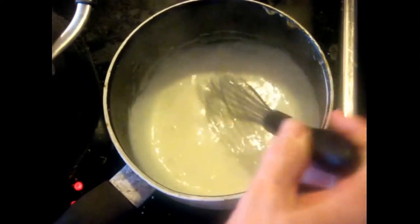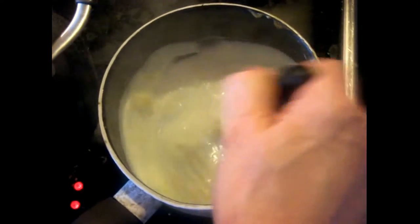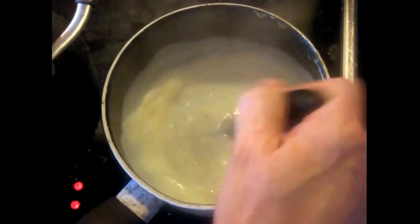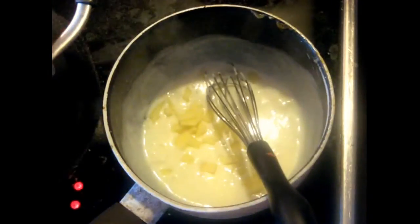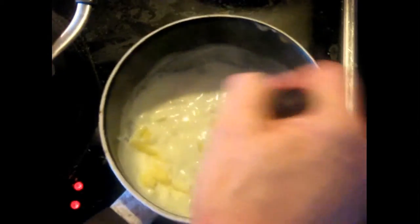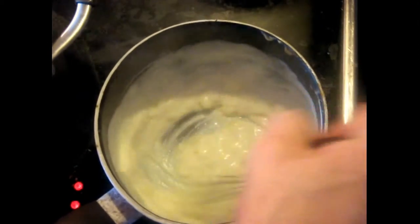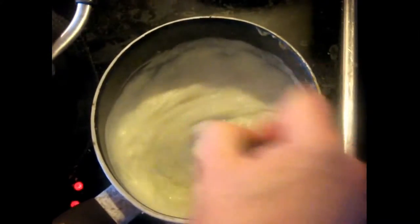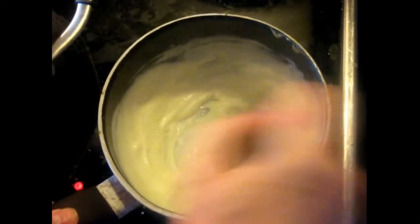The béchamel has begun to thicken up. I'm going to convert it into a Mornay by adding the cheese. I'm using a specialty cheese — you can substitute Monterey Jack. Begin whisking it in. With a few lumps at the end, it's okay — this isn't going to be a final sauce by itself; we're combining this with the other things. We'll give this a minute for the cheese to dissolve.